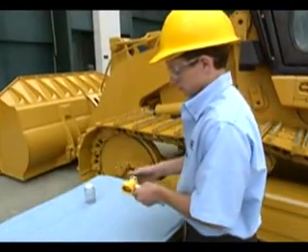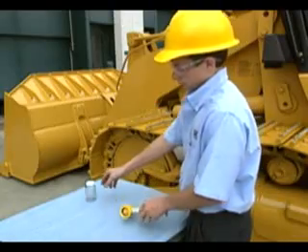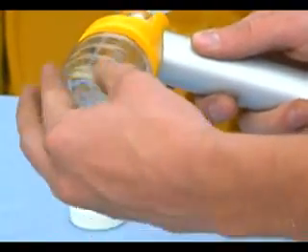Insert the tubing through the head of the vacuum pump and tighten the retaining nut. The tubing should extend about two and a half centimeters or one inch beyond the base of the vacuum pump head. Install a new clean sampling bottle onto the vacuum pump.